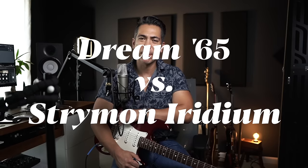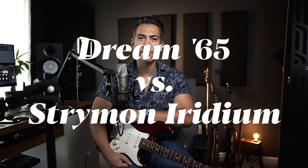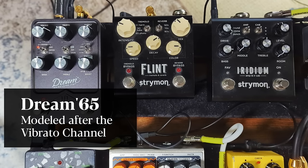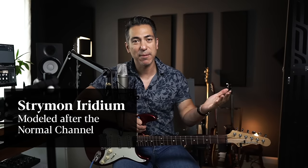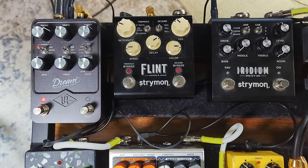The Dream 65 versus the Strymon Iridium — finally facing off. The biggest difference between these two pedals: the Dream 65 is modeled after the vibrato channel of a Deluxe Reverb, while the Strymon Iridium is modeled after the normal channel. The vibrato channel had an extra gain stage and a bright cap, so it's brighter and gainier. The Iridium specifically chose the normal channel to be more flat and pedal-friendly — no bright cap, not a lot of gain on tap, just a very clean-sounding amp.